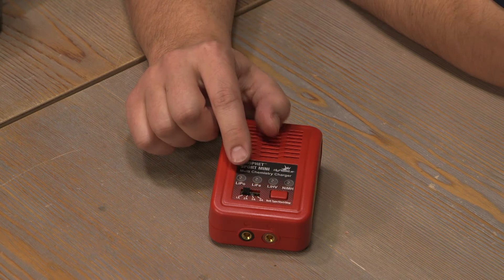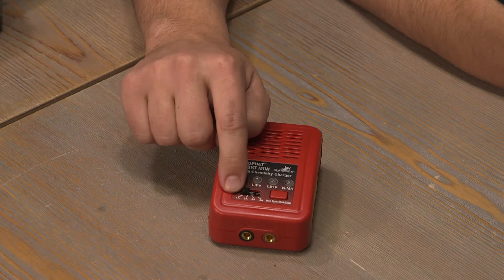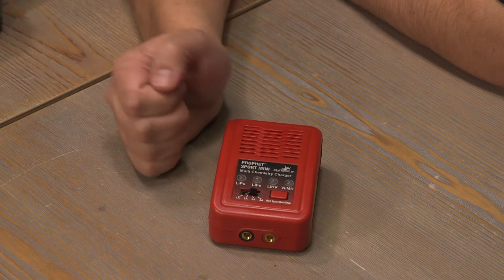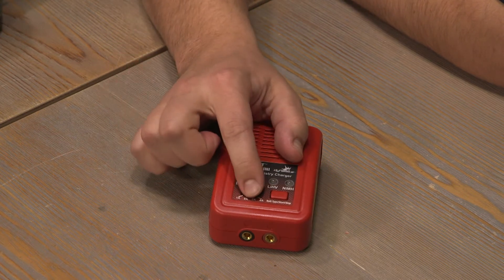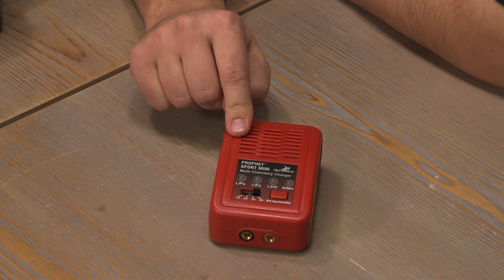There are also four different charge rates, starting with one amp, two amps, three amps, and four. This will determine how fast your battery is charged.